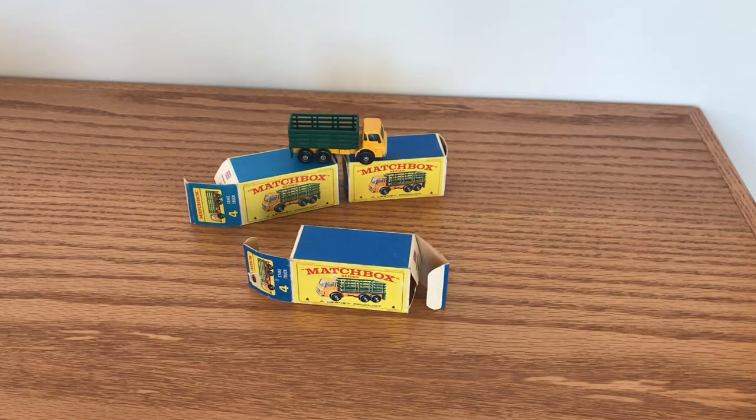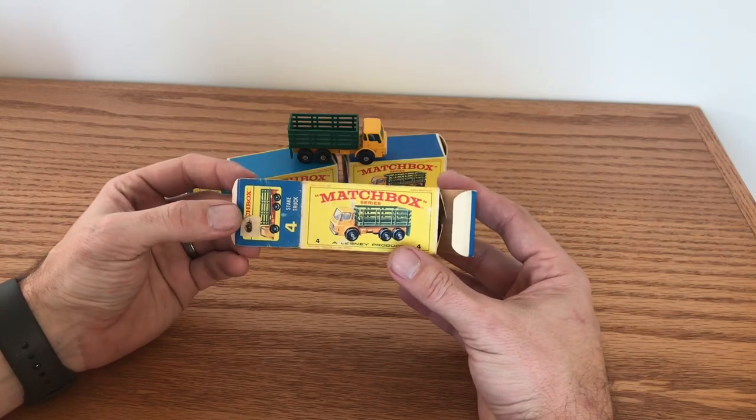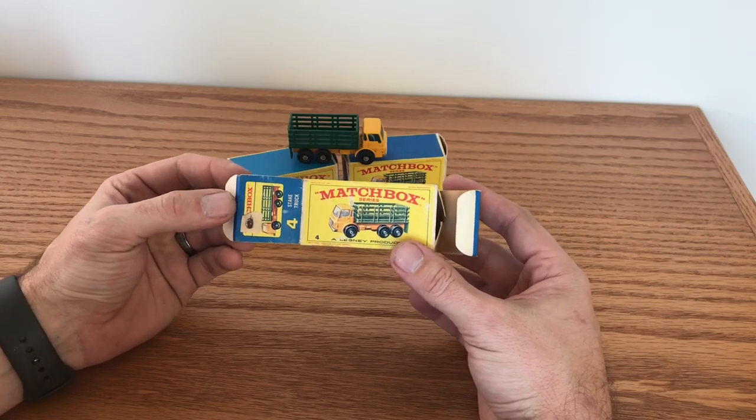Hello and welcome back to Vintage Diecast Restoration. Up this week I'm going to be working on a couple of my number four Matchbox series stake trucks.